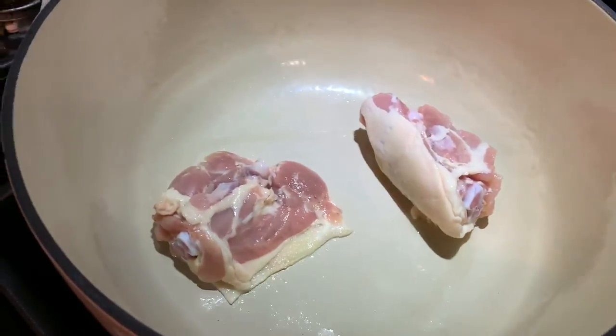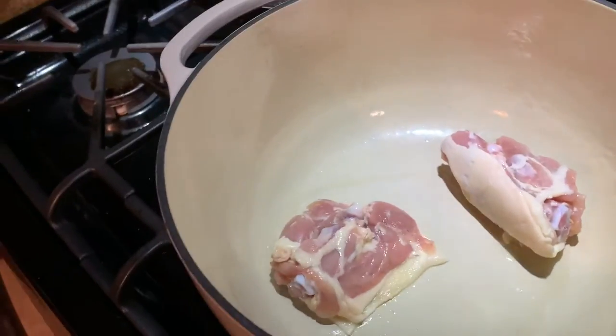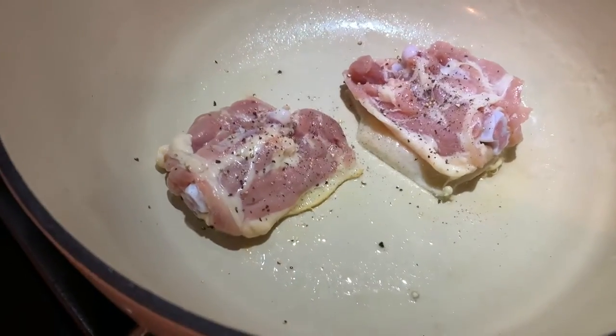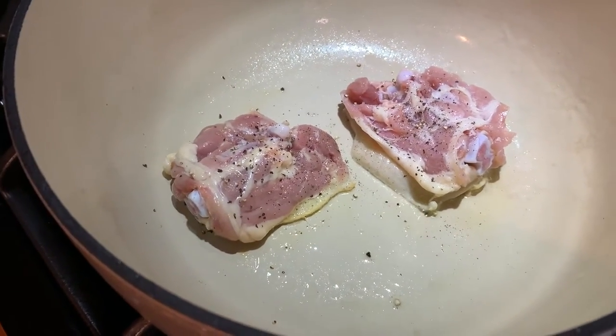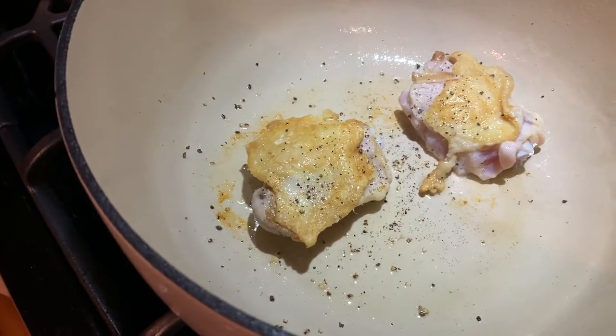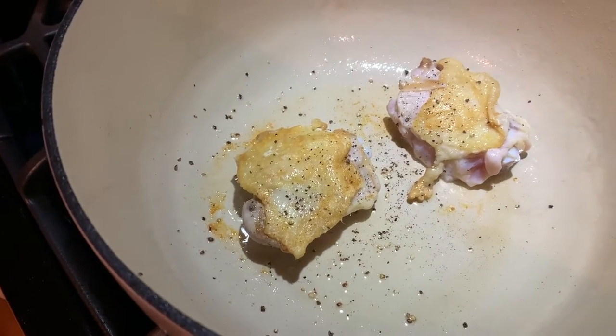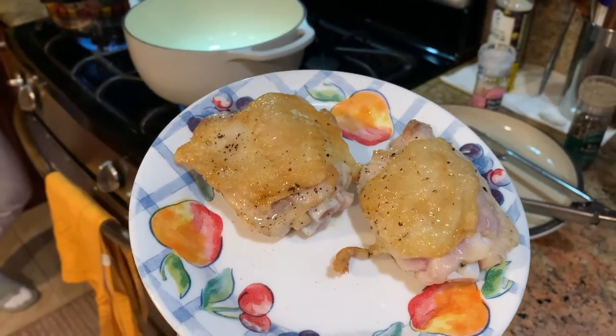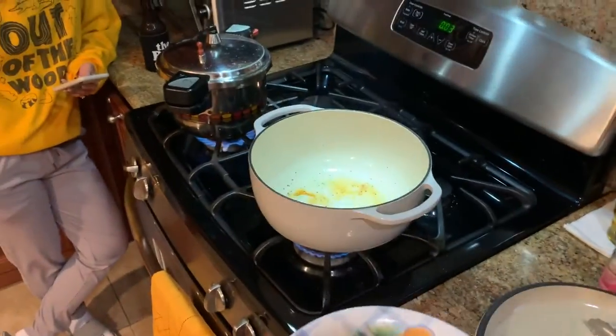I'm gonna crisp the chicken thighs up on both sides and hope they finish in the curry. The skin's sticking, gonna leave these alone. I'll just season with a little salt and pepper. I'll do the other side when I pull them. Fans are on so I'll speak up. Skin looks good-ish. So these are browned on both sides — four minutes on each side. I'm gonna take these out and put the onions in there.